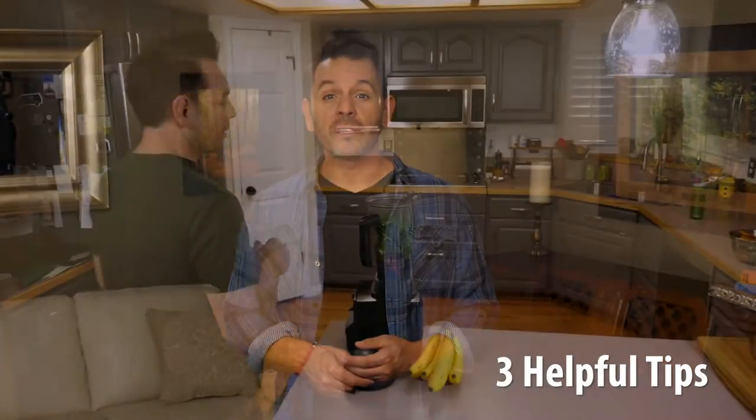Cooking with essential oils is simple and fun. Adding essential oils to your favorite recipes makes it easy to incorporate their health benefits throughout the day, and it can boost the flavor naturally. Here are three helpful tips to cooking with essential oils.